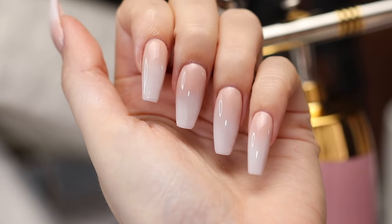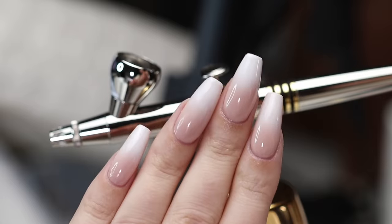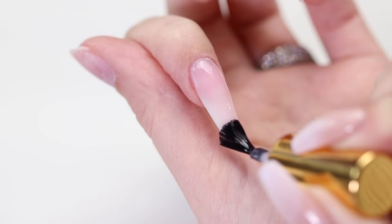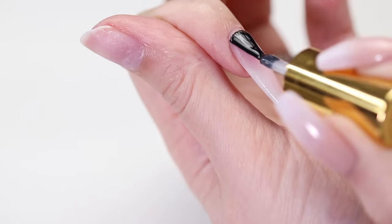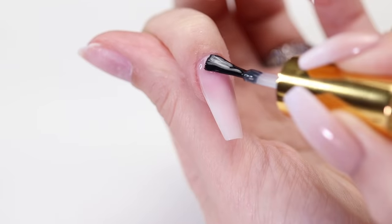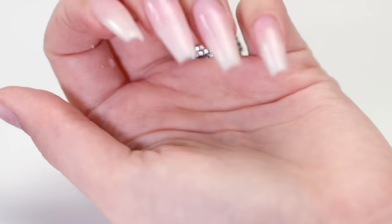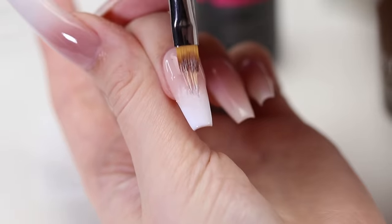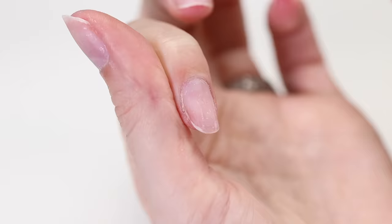Hey guys, it's Sandy, welcome back to Cute Polish! In today's nail art tutorial, April and I will be showing you five different ways to create the trendy baby boomer nail look. If you've never heard of the baby boomer design, it's essentially a white to pink ombre — a softer take on the classic French manicure. So let's begin.